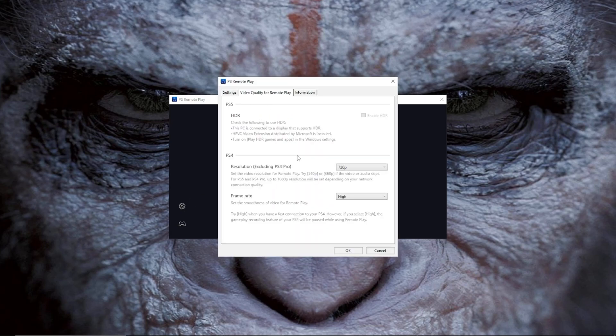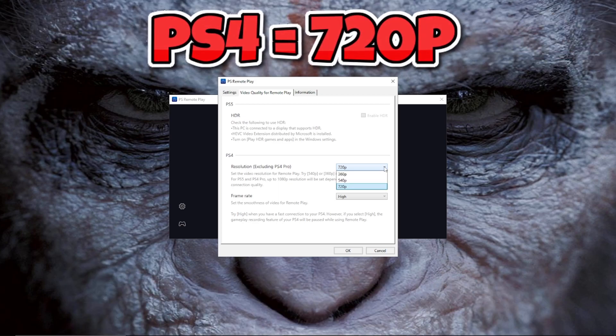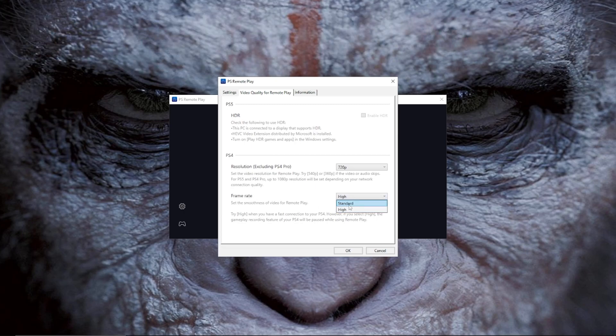Once you use your login information, your window is going to look just like this one. This is important for video quality and resolution: PS4 Pro and PS5 can go up to 1080p, but a regular PS4 can only go up to 720p — keep that in mind. For frame rate, you can set it to standard or high; if you have the internet speed, set it to high.